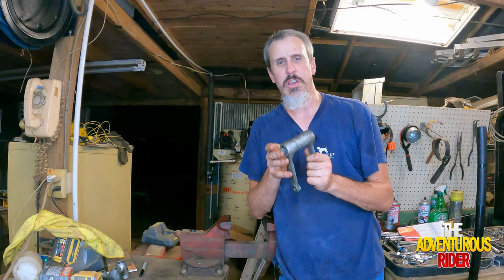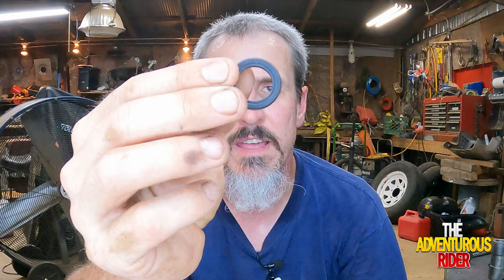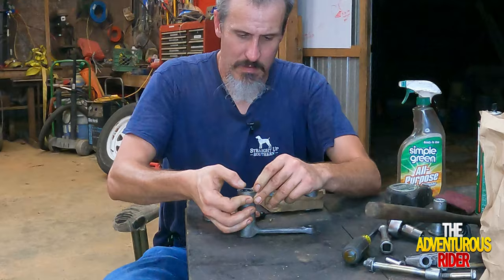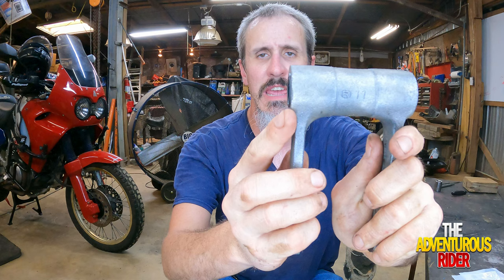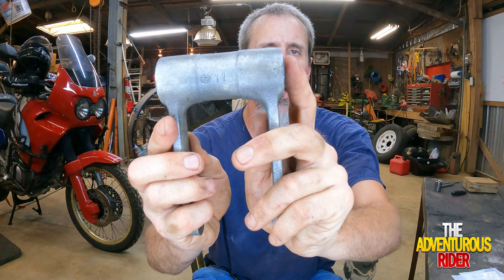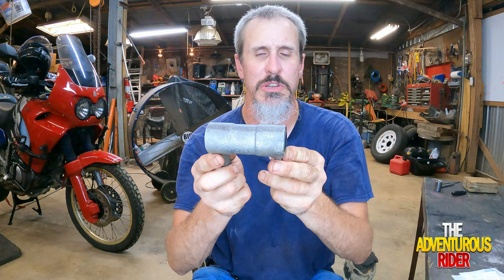Now that we have all of our bearings pressed in, let me show you how I'm going to put the dust seals on. As far as your dust seal is concerned, you've got two sides: one side with a little spring in it, and the other side that's solid. The side with the spring needs to go down inside next to your actual bearing. So you put the side with the spring in next to your bearing, and feed it in there with your hand. This is what it looks like with your dust seals in — it may protrude just a little bit, but that little bit is not going to hurt anything.